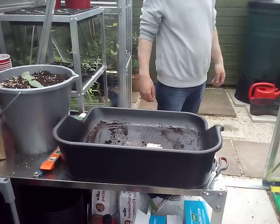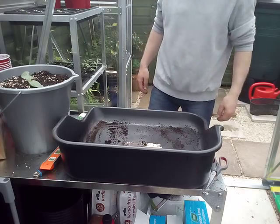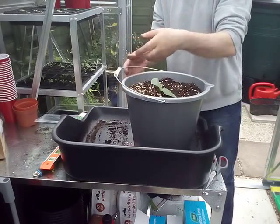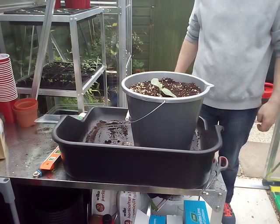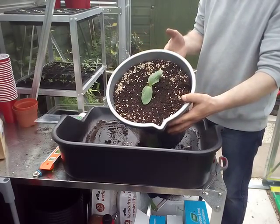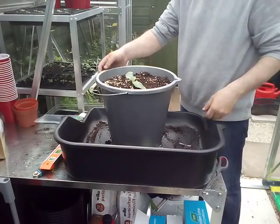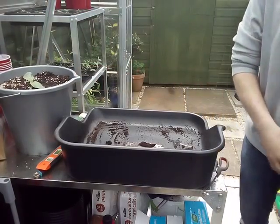Now we're gonna do the updates on the challenges. Adam's gonna bring the courgette in the bucket — we've just tilted it forward so you can see it's growing along there. Absolutely wonderful, so we're still in the challenge!